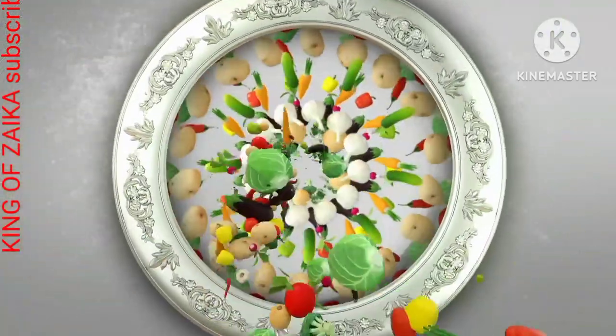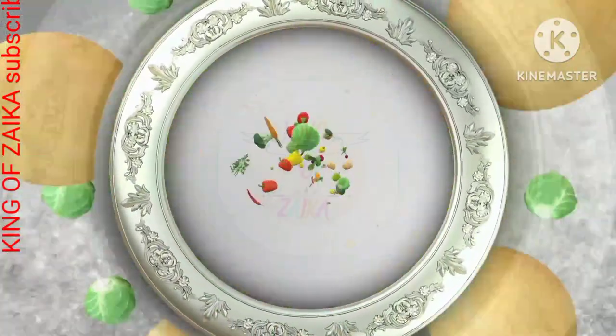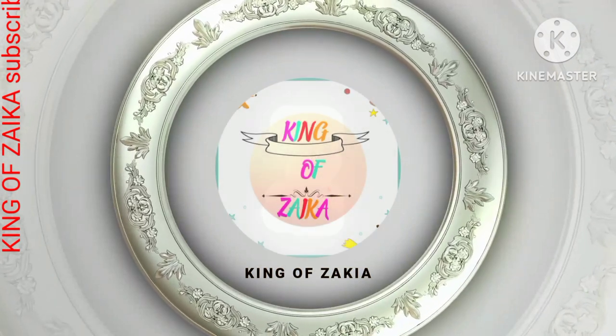I'm going to take a look at this. I'm going to have to take a look at it.